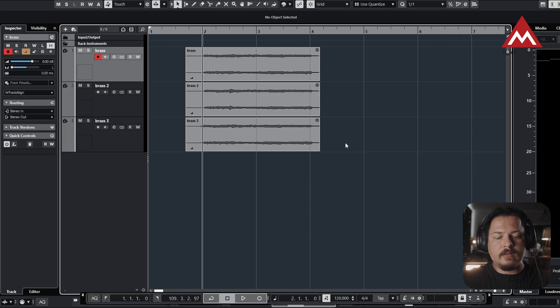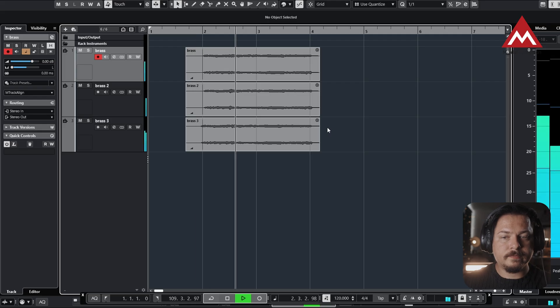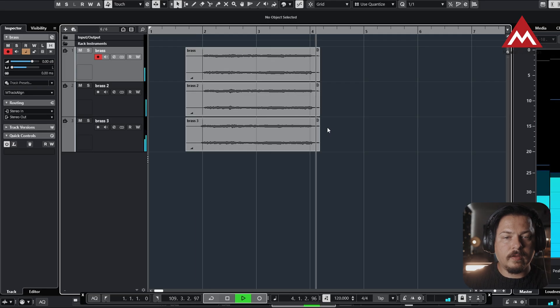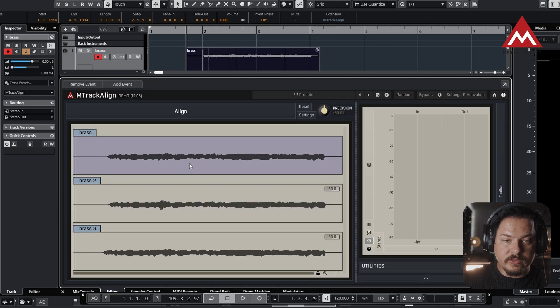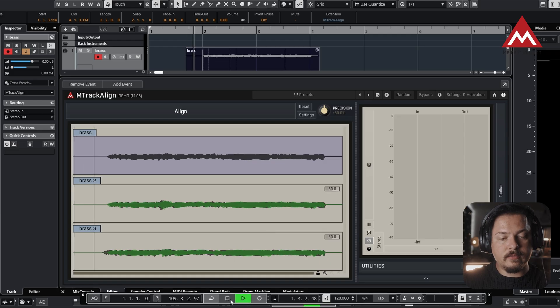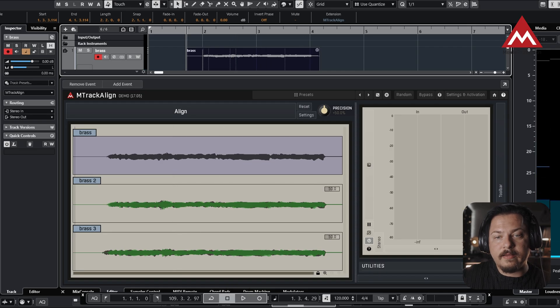As a second example, I have brass recorded on three tracks. Let me play it so you can hear that it's not really aligned — it's not recorded very well. You can even see with your eyes that it's not tight. So let's say the first one is the best one; we want to match the other recordings to it. Choose the first one as the guide track, click Align, and you can see it's processed already. Let's hear it — perfect, just like that, easy.